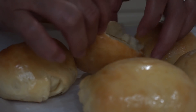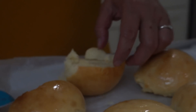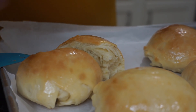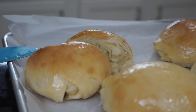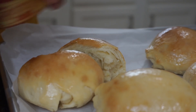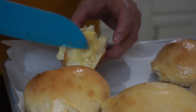Wow, so good! Delicious. They have this butter here — very delicious butter. Let's try this bread with butter.